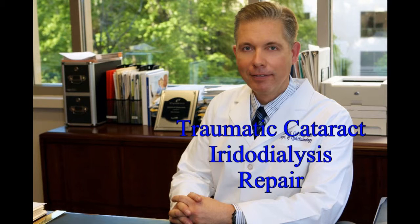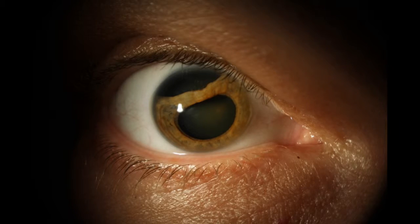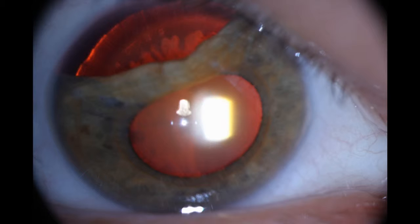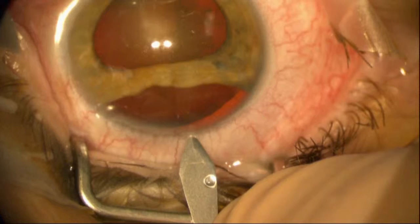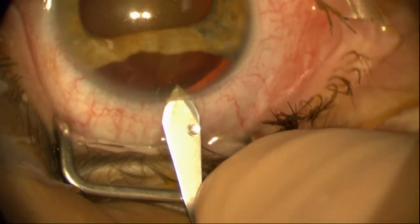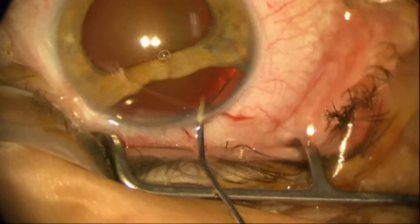Today's patient sustained a significant blunt trauma injury as a teenager, causing an iridodialysis. He now presents with a nuclear sclerotic and posterior subcapsular cataract for cataract surgery. Making an incision here.